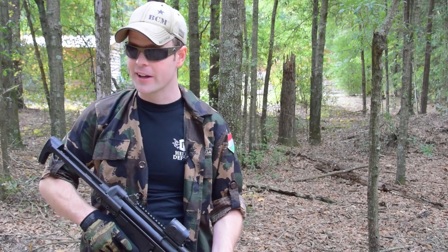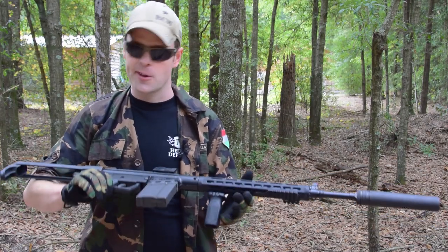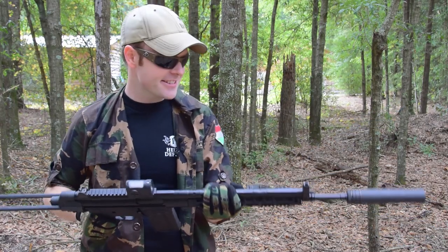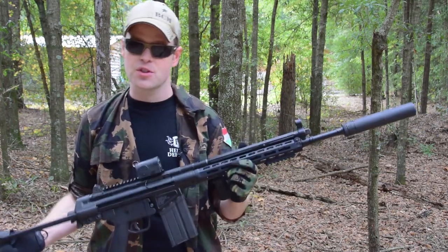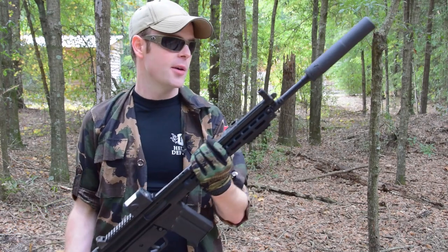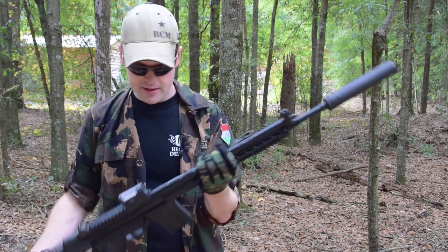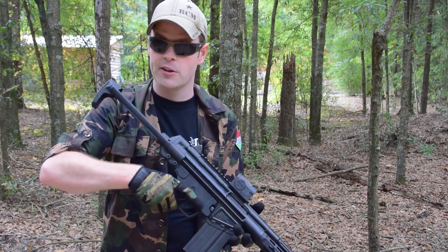Hey guys, it's Halloween so we're here to celebrate this spooktacular holiday, and what better gun to do so with than Sentry Arms' new C308 Setme G3 hybrid rifle with a Sager 7.62 can on the end and an authentic G3A4 paratrooper stock.